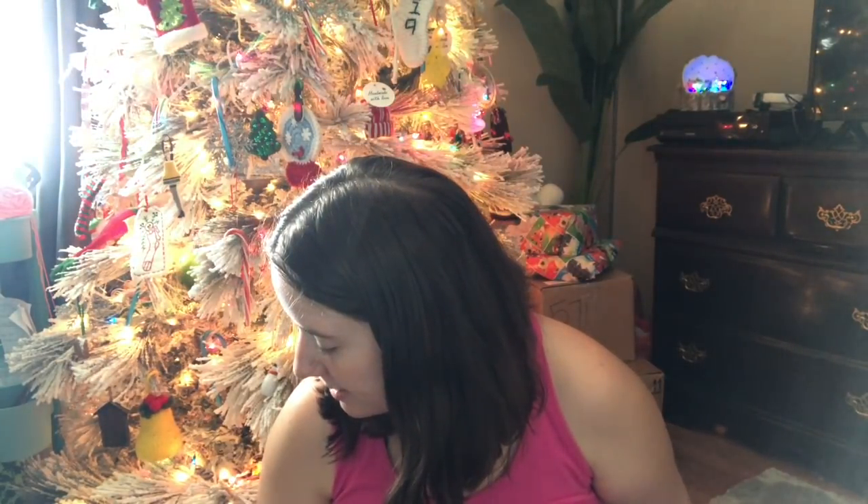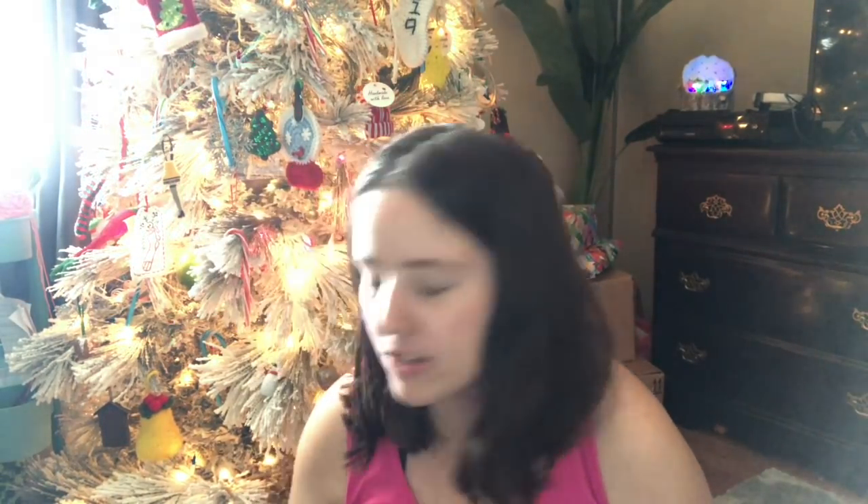I'm going to hop into it because I've got a lot of stuff to show you. I need to wrap things up and get these videos edited and uploading so I can clean my house. I've been on a hat kick lately. I was gifted some chunky yarn from a friend, and I haven't used a lot of chunky yarn. I've used it for random projects here and there over the years, but I don't usually buy it — I just use it when people give it to me.